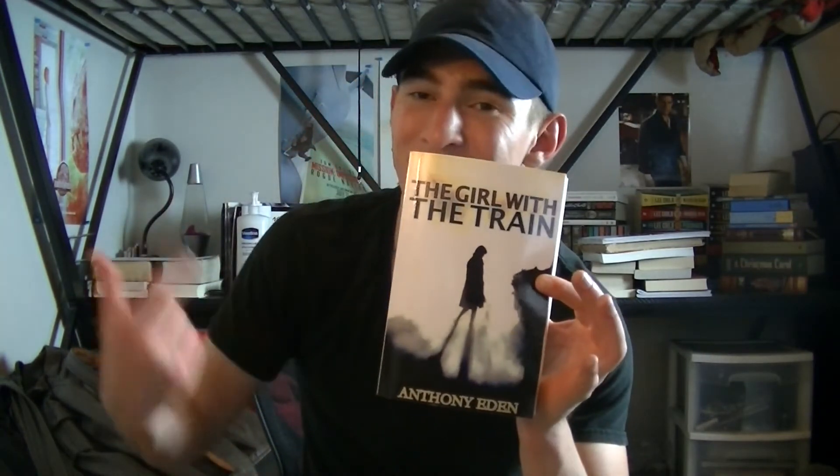Thank you guys for watching. I hope that helped you. I want to let you guys know about an awesome book called The Girl with the Train about Anthony Eden — these videos are sponsored by this book. It's really awesome, I read the whole thing myself. It's on Amazon — it's a post-apocalyptic magnet punk, like steampunk but with magnets. You guys should check it out, link in the description below. I'll see you guys in another one.